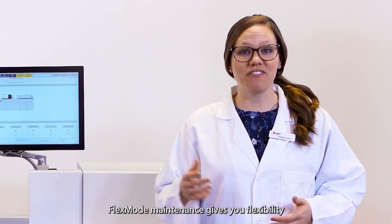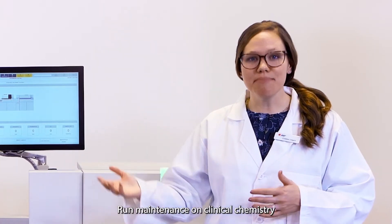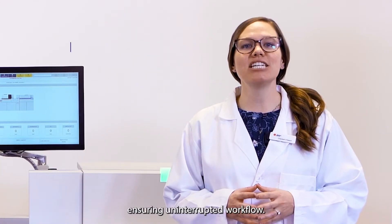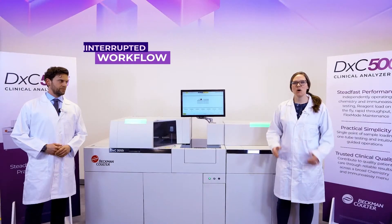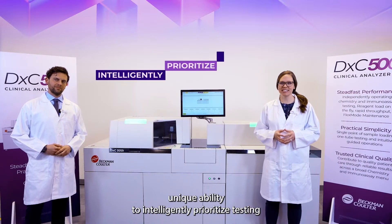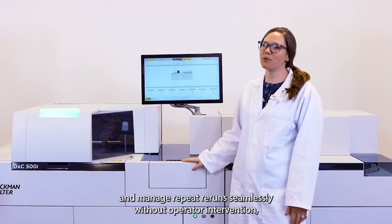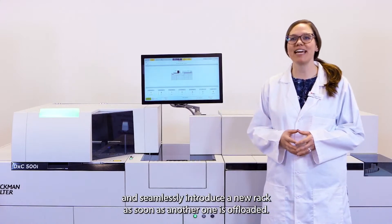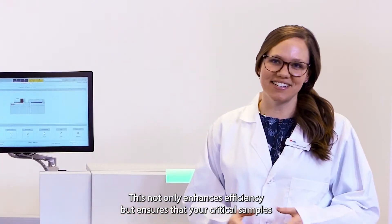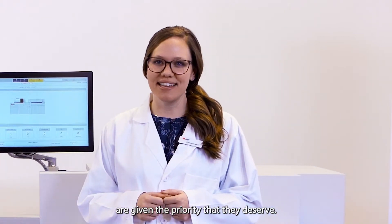FlexMode Maintenance gives you flexibility and control over your schedule. Run maintenance on clinical chemistry while running immunoassay testing and vice versa, ensuring uninterrupted workflow. What also sets FlexMode apart is its unique ability to intelligently prioritize testing and manage repeat reruns seamlessly without operator intervention, and seamlessly introduce a new rack as soon as another one is offloaded, ensuring that your critical samples are given the priority that they deserve.